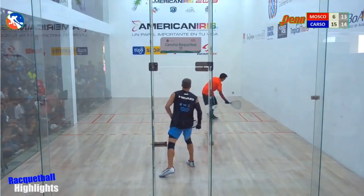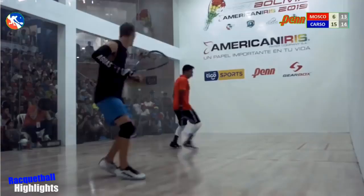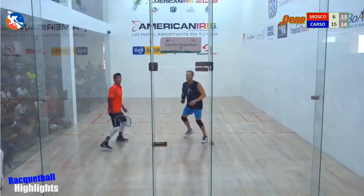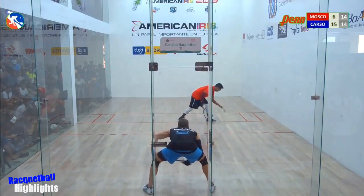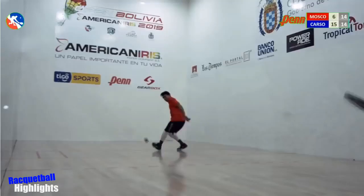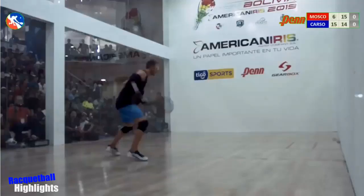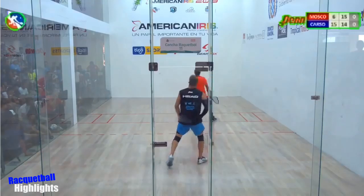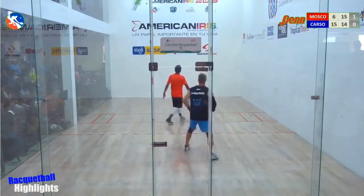Second serve. Rocky — big setup, Rocky should have turned around for a forehand. First serve, quiet in here. I thought it was a footfall. Rocky Carson to the box — first serve. He can — overhand to begin with. Now Conrado, same serve.